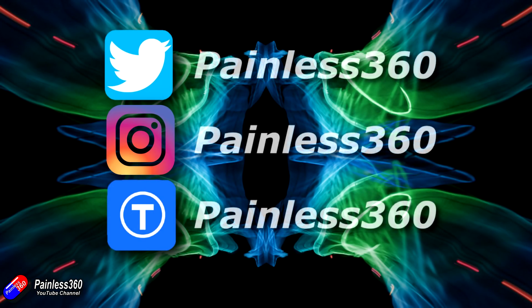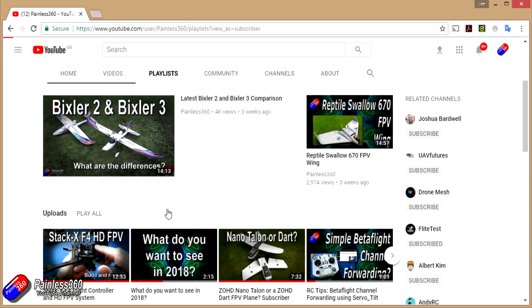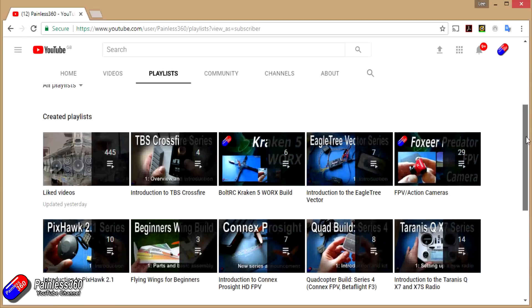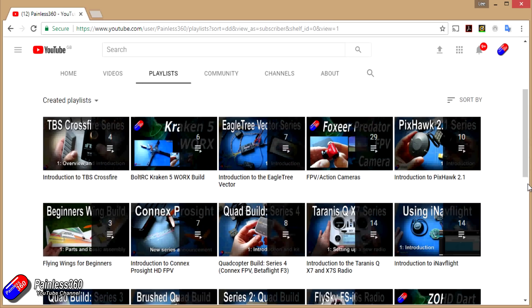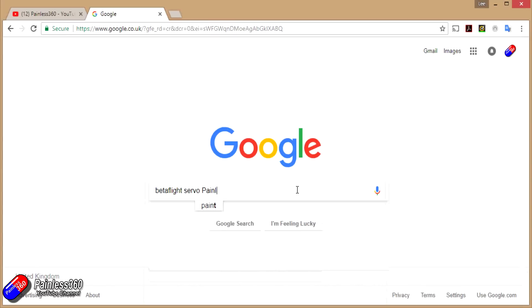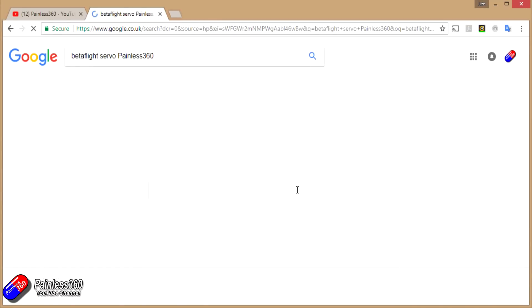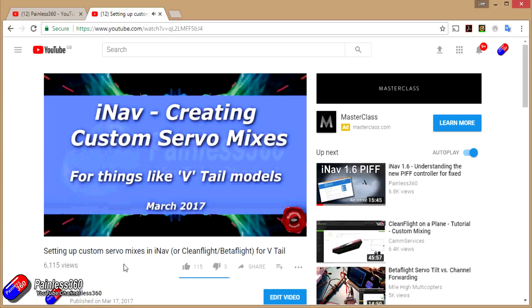If you found that video useful or like the content, please hit the like and subscribe button below. If you want to go the extra step, you can become a Patreon of the Painless360 channel. All the videos are organized into playlists by topic to make them easier to use. If you're not sure whether there's a video for your particular problem, add 'Painless360' to your Google search term and that should find the relevant video or content.